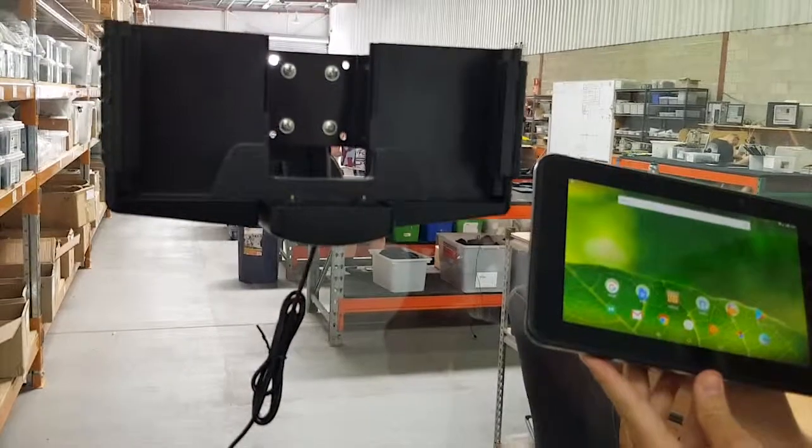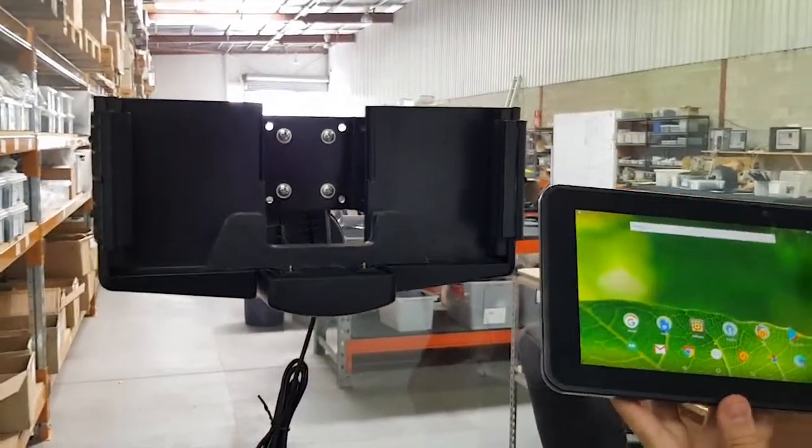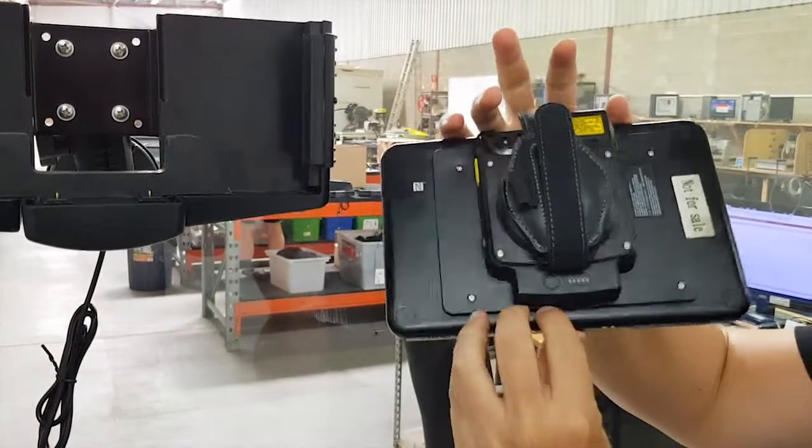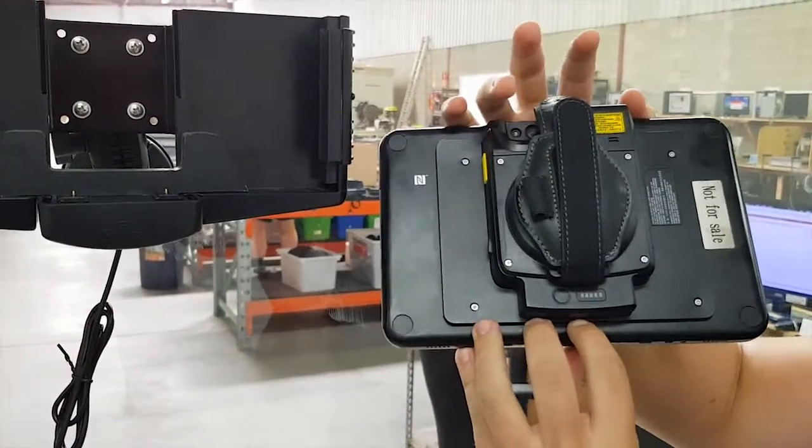Hi guys, it's Dean here from the Strike Engineering Department. Here we've got the Zebra ET55 Enterprise Tablet. This one's got the extended battery and the expansion pack on the back.